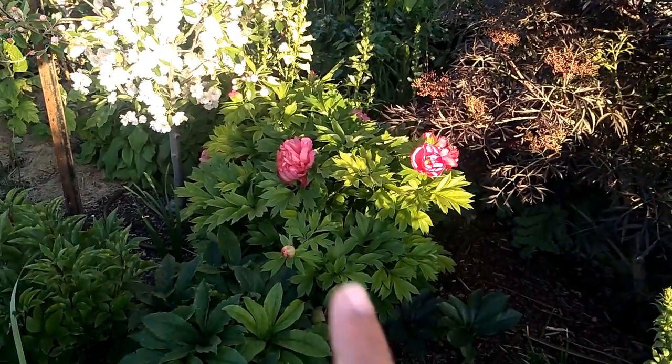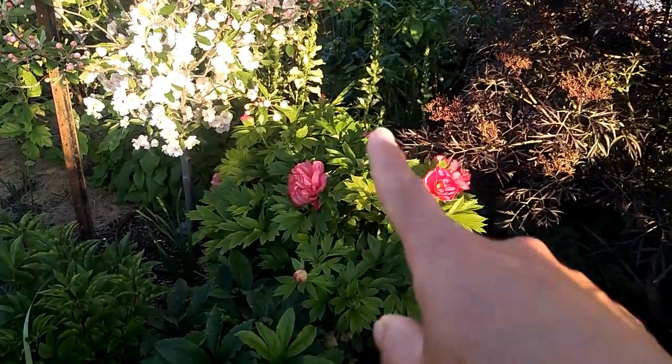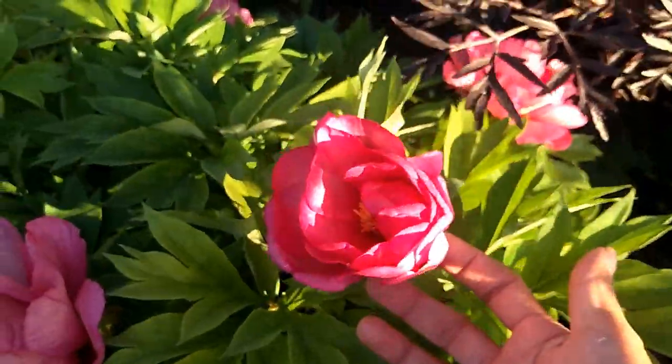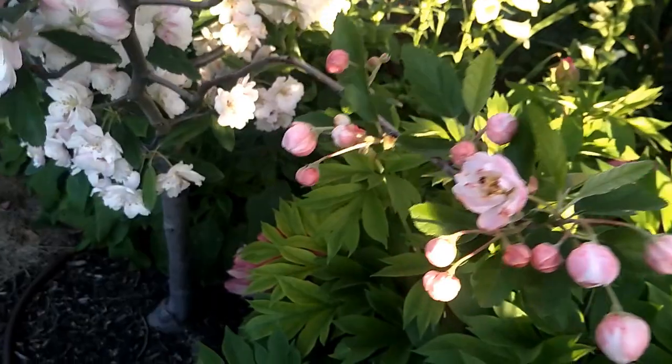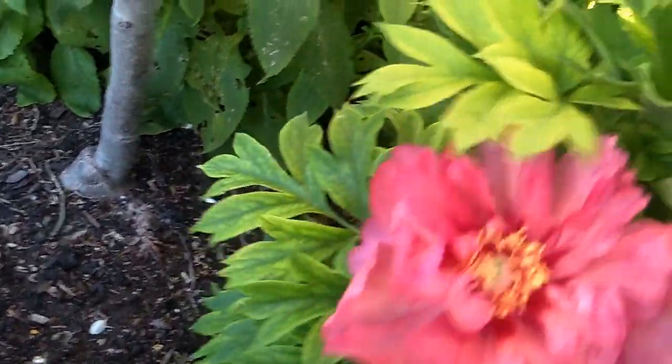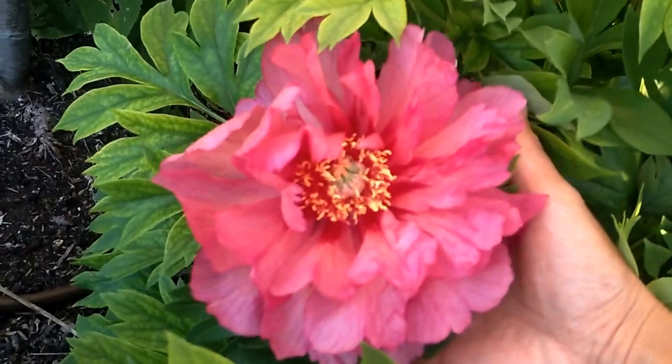Let me come a little bit closer to show you some of the blooms on the other side. There are a lot of flowers here. This one is a little bit faded now but still beautiful.